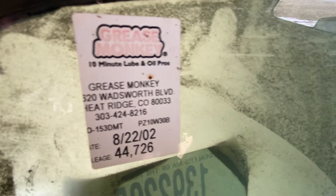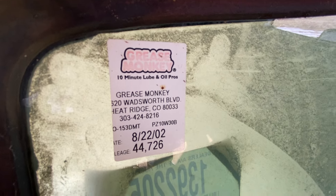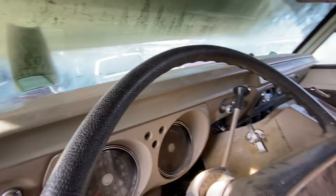Look at this — this was the last oil change, done at Grease Monkey in Wheat Ridge, Colorado in 2002 at 44,726. No, that's when the next one's due. So it was done probably at 41,726. Those things traveled a couple thousand miles in the last 20-odd years.